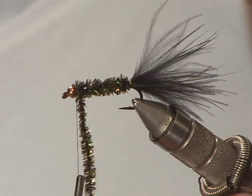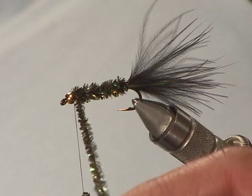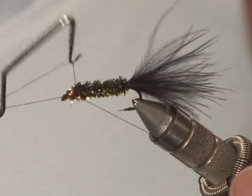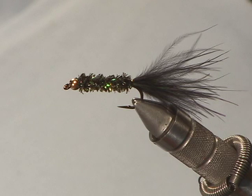Tie it off behind the gold bead like so. Make sure she's cinched down and then we're just going to take our whip finisher and finish off behind the bead. And there we have the finished Las Vegas Leech.